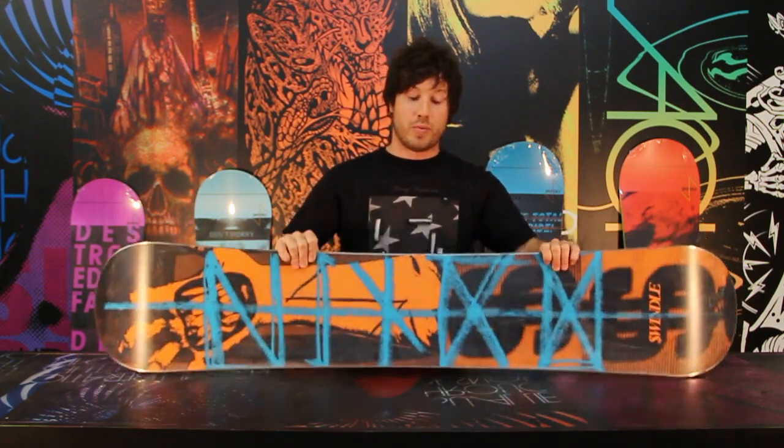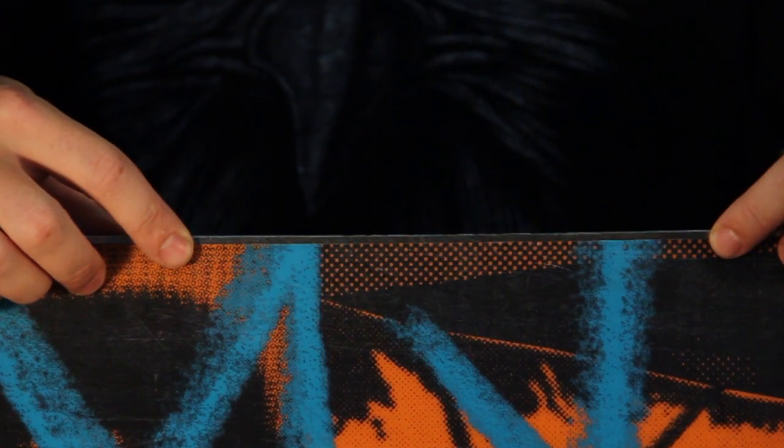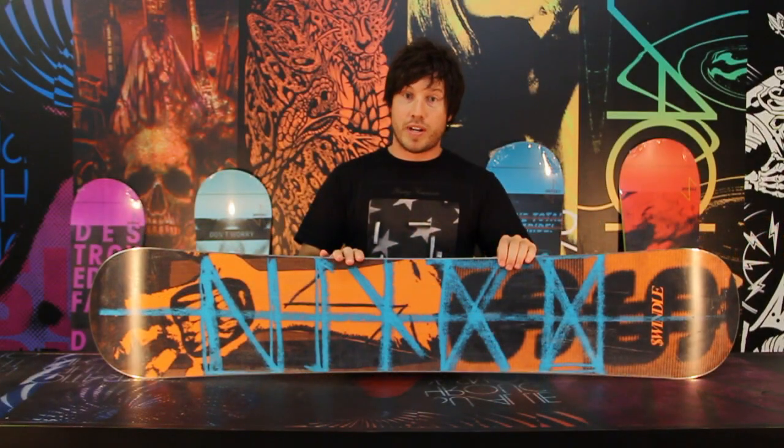Another great feature about the Swindle is it features our rail killer edge. This is twice as thick and twice as strong as a standard edge. You can slam it onto rails, ride it downstairs — this isn't going to break. This thing is durable.